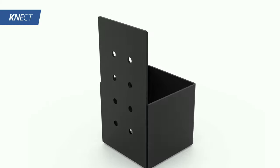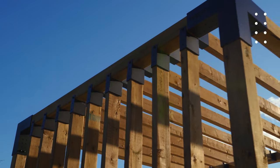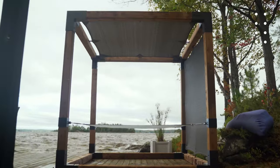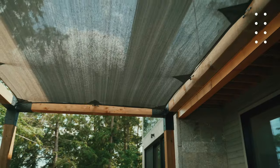Our Connect brackets highlight our commitment to product development and evolution, while our shade sails offer a great option for shade, privacy, and are designed to easily attach to eight fastening holes laser cut into the brackets.